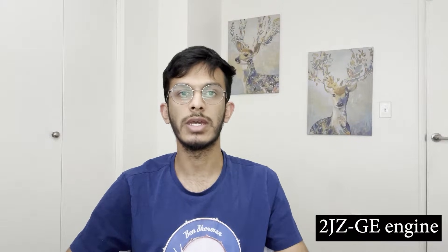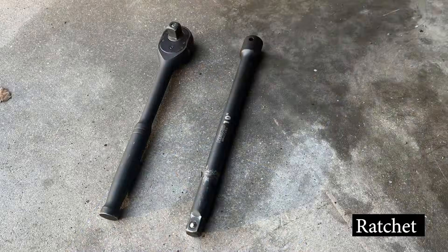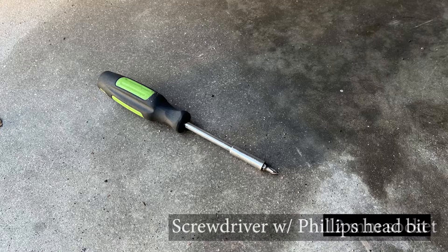For a full list of compatible vehicle models please have a look at the video description below. The tools you'll be needing are a ratchet with 12 and 10 millimeter sockets.